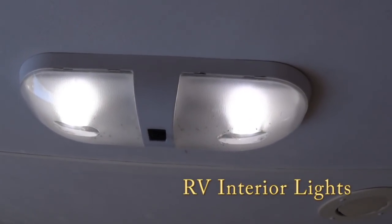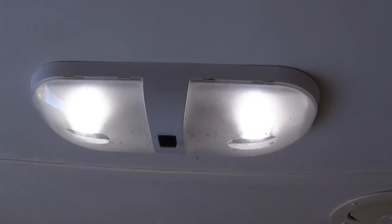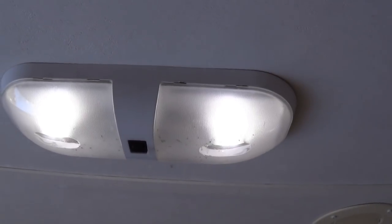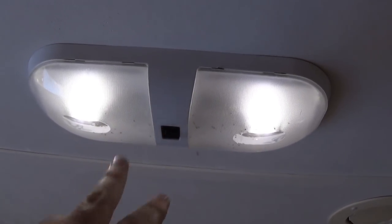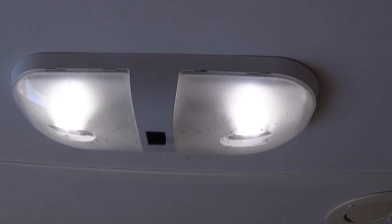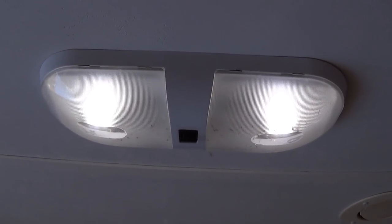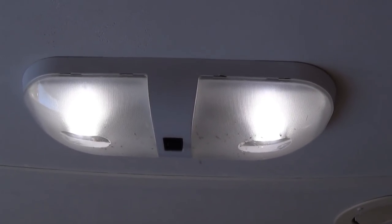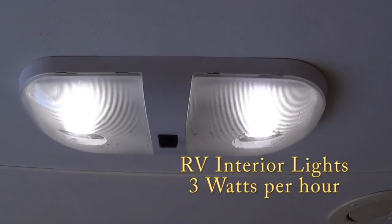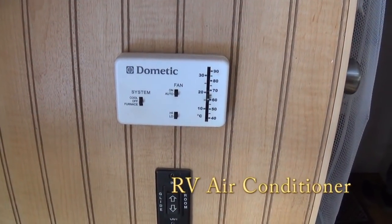In my RV I've replaced every light bulb with an LED. They run about 1.2 watts each, and most of the fixtures are dual-bulb so I have to use both — together about 2.4 watts. When I look at my inverter it comes up to about 2 to 3 watts, so I'll assume 3 watts per light. I don't spend a lot of time in the RV, so I'll assume 1 hour of use at 3 watts.